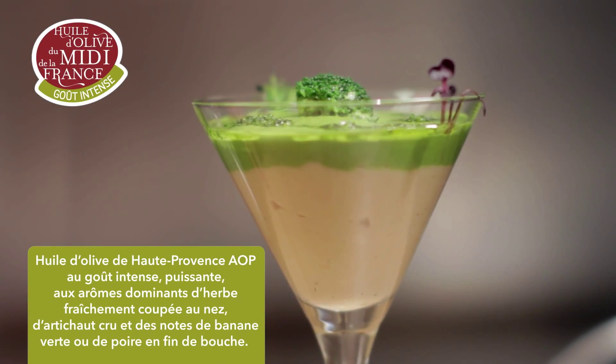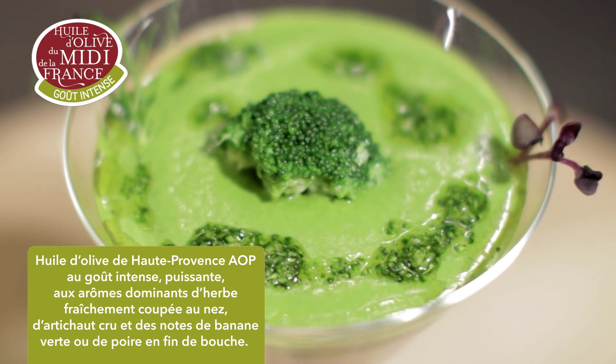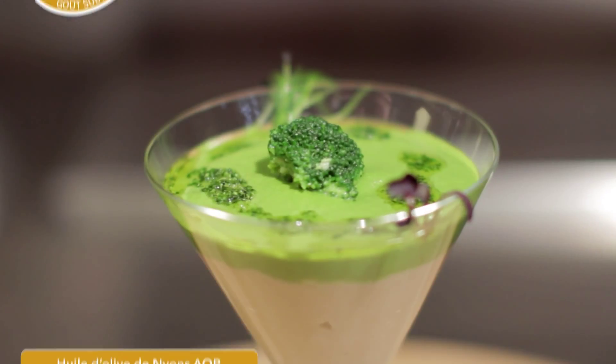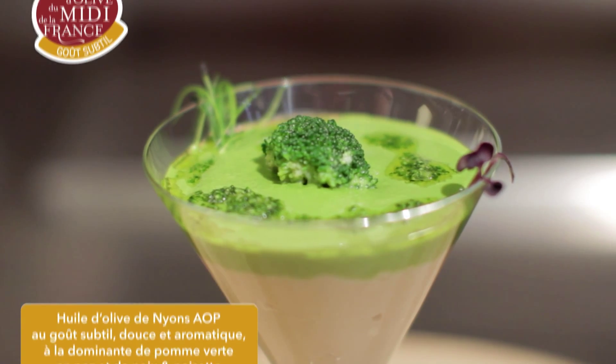Une huile d'olive au goût intense, puissant, aux arômes dominants d'artichauts crus et de notes de banane verte ou de poire en fin de bouche — une huile d'olive de Provence AOP, pour accompagner la bavaroise de fenouil. Pour la velouté de brocoli, une huile d'olive au goût subtil — une huile d'olive de Mions, AOP.